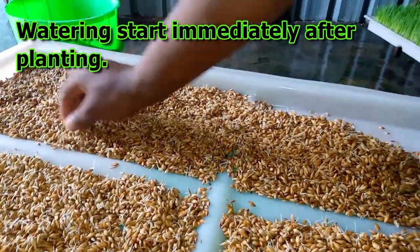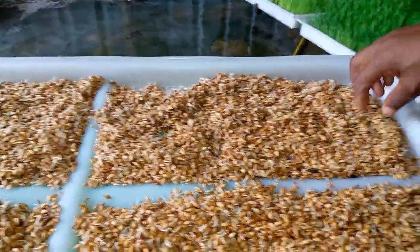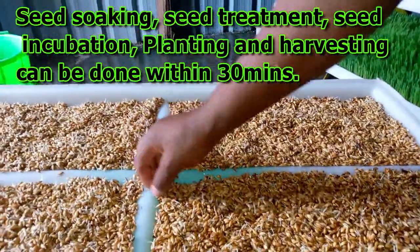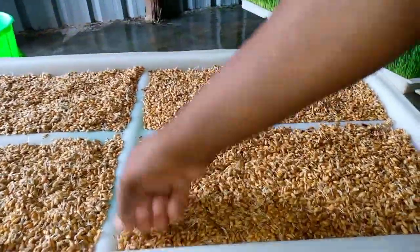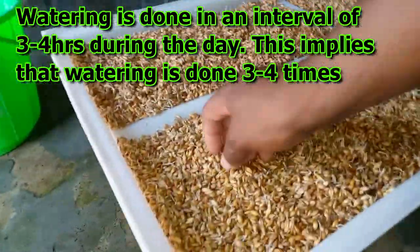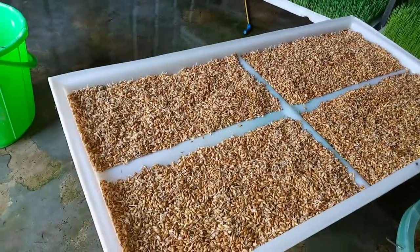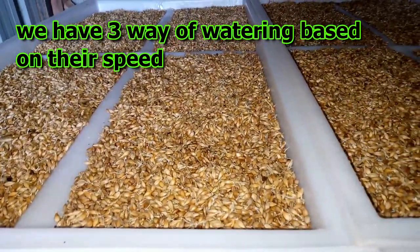The watering starts immediately after planting and has to continue up to the seventh day. Seed soaking, seed treatment, seed incubation, planting, and harvesting can be done within 30 minutes in a day. But watering can take up to 30 minutes as well. Watering is done at an interval of three to four hours during the day, which means it is done three to four times in a day. So having a lot of trays means you have to do quite a bit of watering.